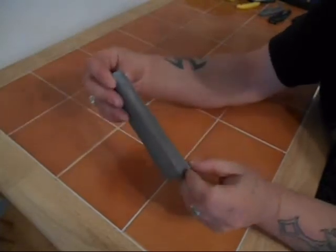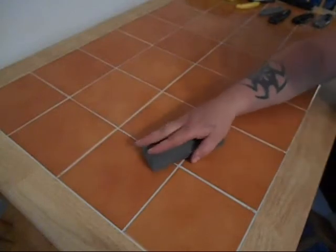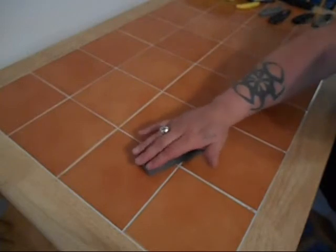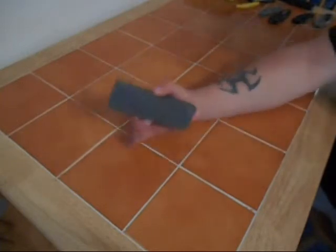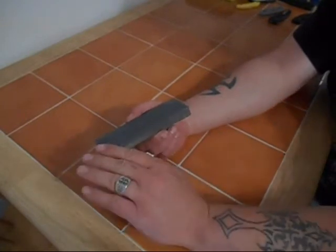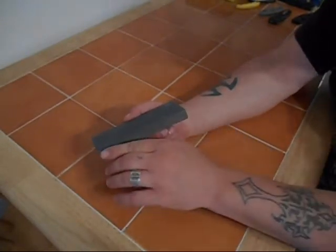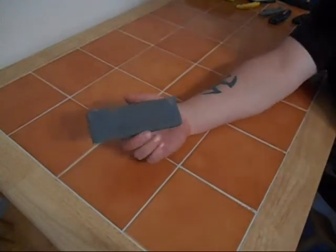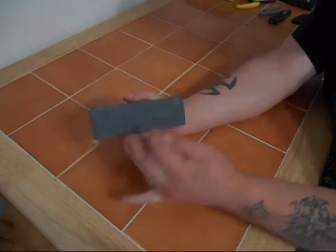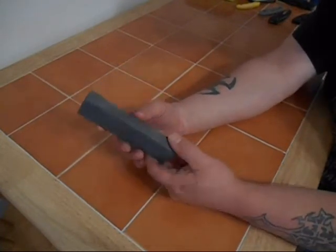Down here it's actually fatter, because when I was lapping it on the sidewalk I was apparently pressing harder on this end and lighter on this end. I didn't quite get it as even — it was very flat, straight across, just at an angle. But I usually sharpen with the stone in my hand anyhow, so it didn't really make much difference in the results I was getting.